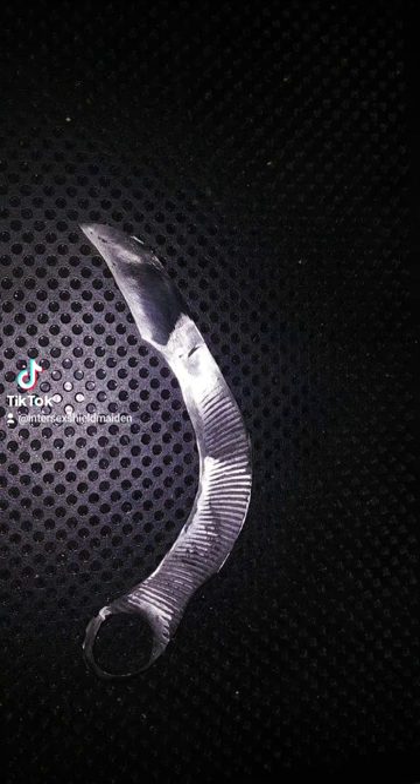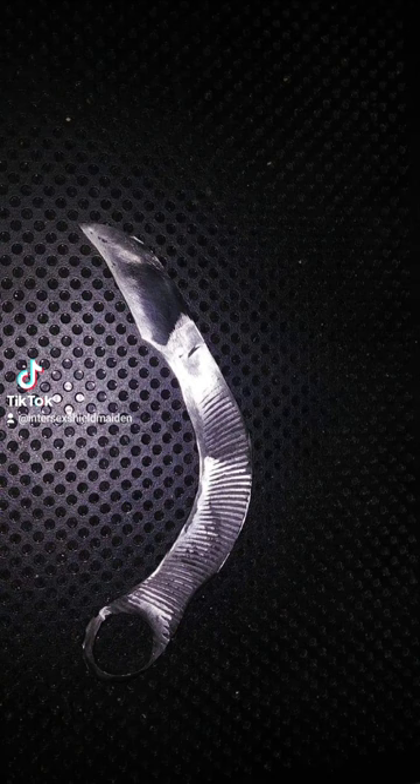This is a karambit that I actually made for a military person. I hand-drifted the hole because this was an old file for filing metal. This is about halfway through the process of me making it, right after I had heat treated it.